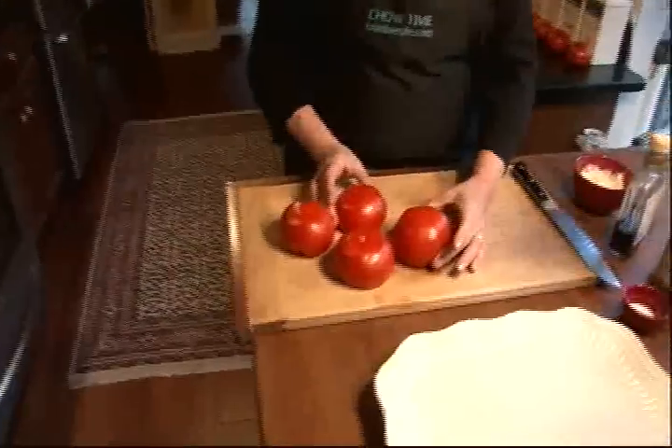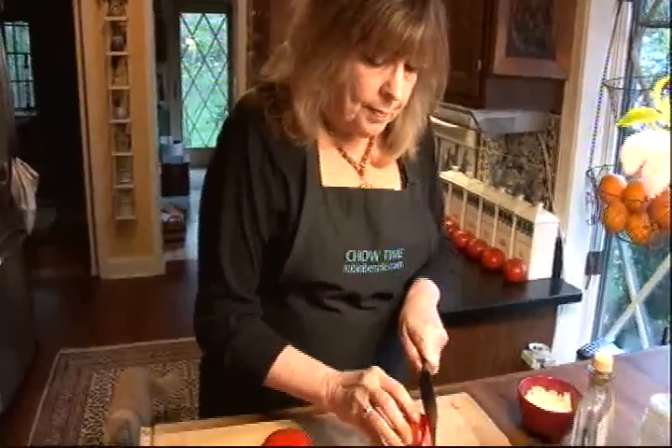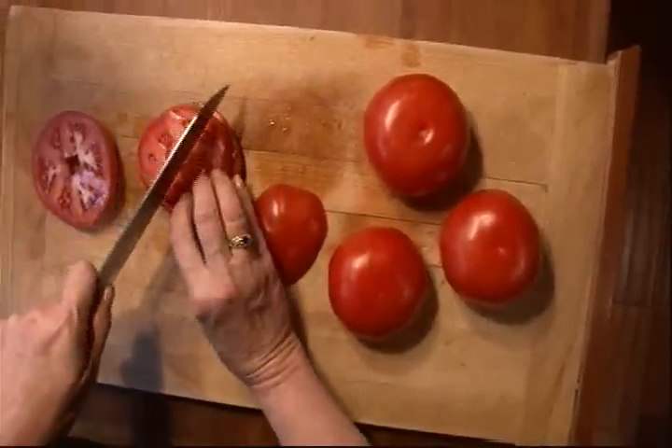I'm going to make enough for four. I figure a medium tomato per person is what you need. So I'm going to slice them up. Then I take the slices and I cut them in half.